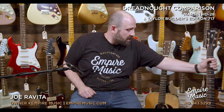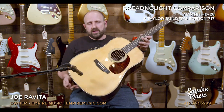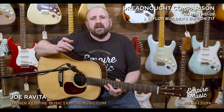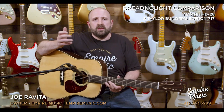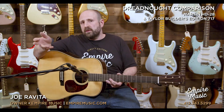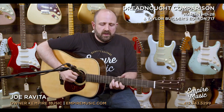All right. The last comparison that I want to do — and if you watch any of our product reviews, something I like to do — is the clarity through the center of the guitar, up and down the neck, and kind of open position chords. I like to hear the trueness of them and make sure we're getting good mid response. So let's have at it here, starting with our Martin HD-28.